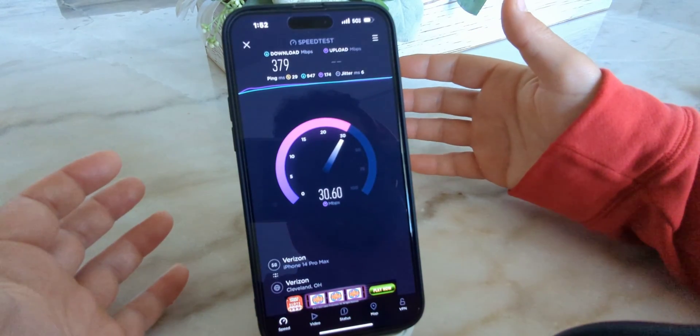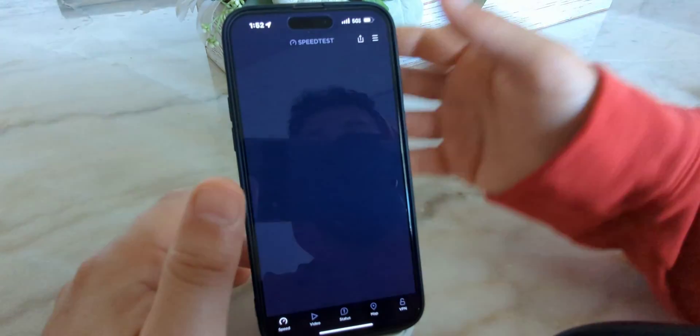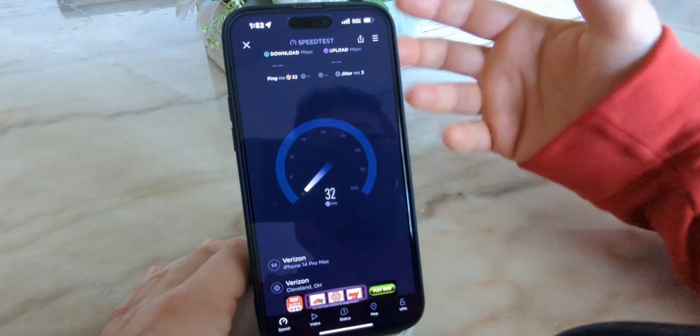I also want to run a second test just to make sure we get a good baseline. But beyond that, I don't just want to test the on-device — I want to test the hotspot as well.